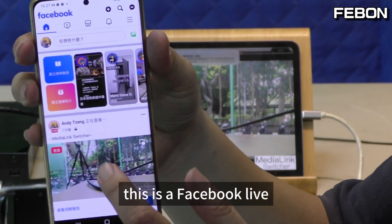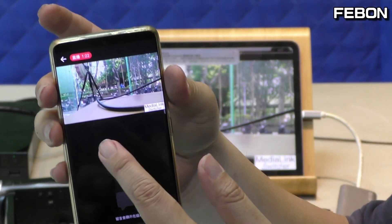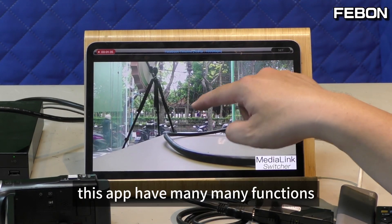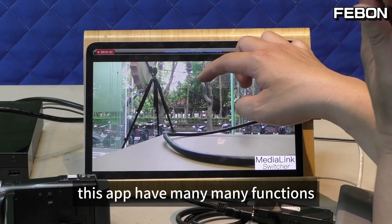This is a Facebook Live stream. Of course, this app has many many functions.